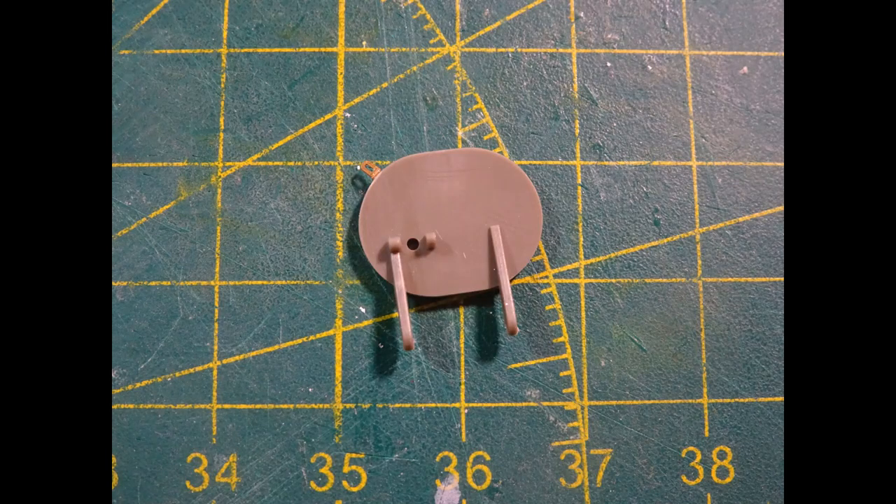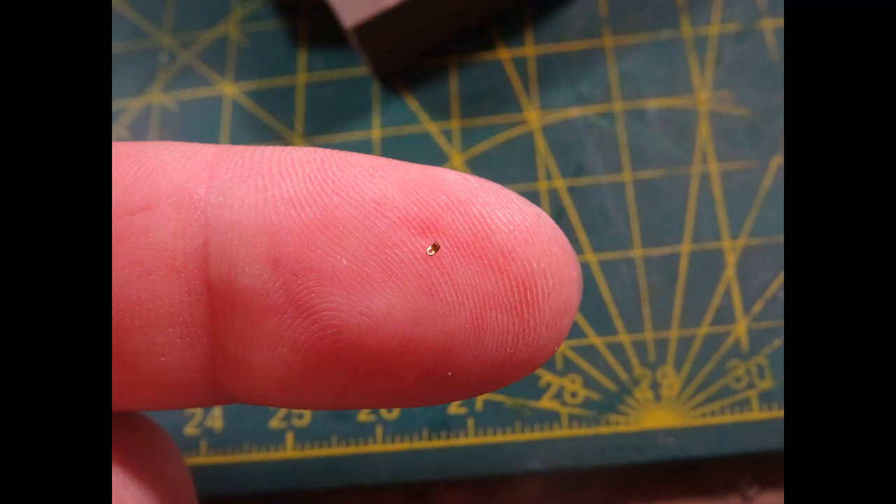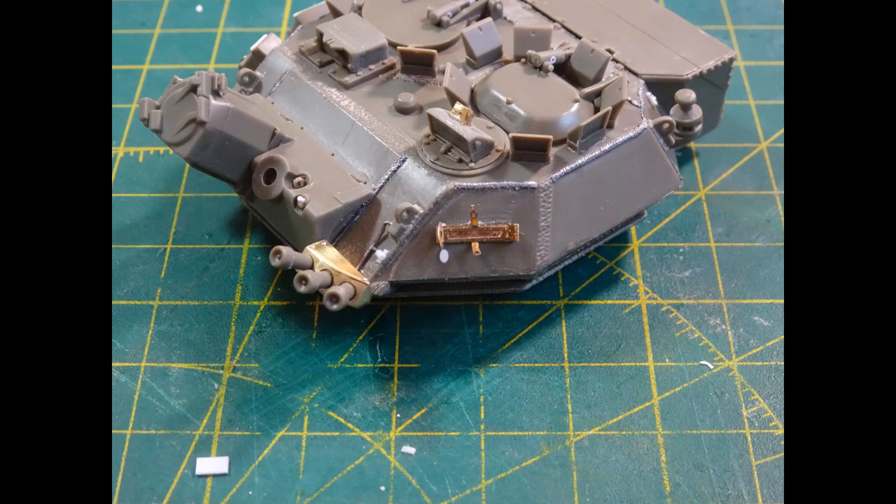Here is the hatch with a very small PE clasp put on there - probably the smallest bit of PE in the kit so be careful not to lose this one to the carpet monster. There were some other small PE additions and styrene disc details added to improve the detailing on the back of the turret. The fire extinguisher was discarded completely; there was a lovely PE bracket and I made a replacement fire extinguisher out of styrene rod, which looked the part.